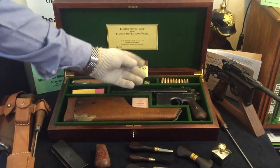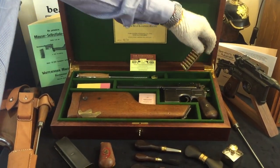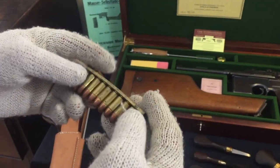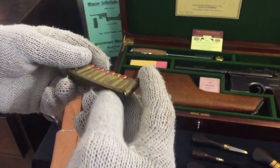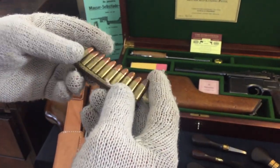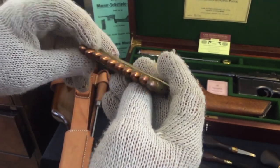Just slightly above the pistol you can see the stripper clips and the ammunition which has been loaded onto them. This is an essential item to have because it's almost impossible to load your pistol without the stripper clip itself. We have these stripper clips in brass and also nickel clips as well.